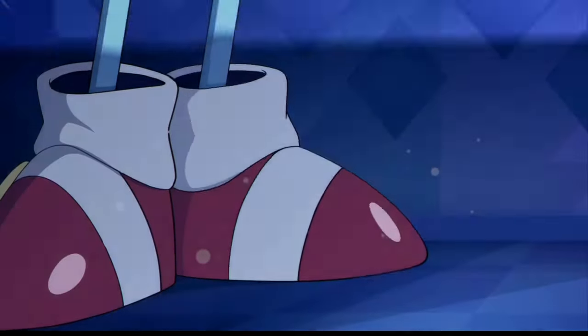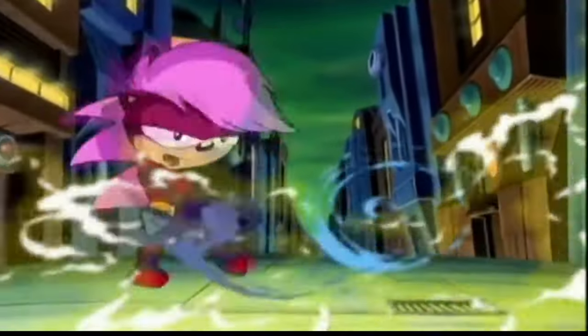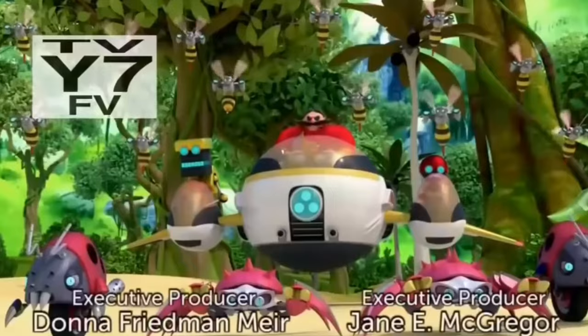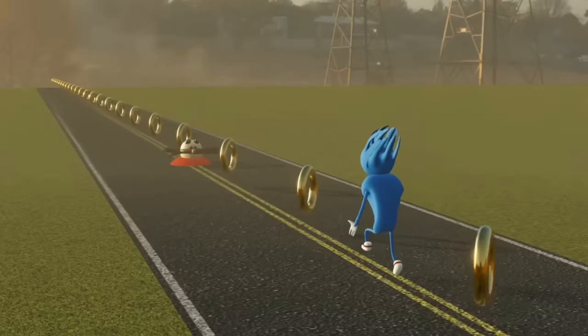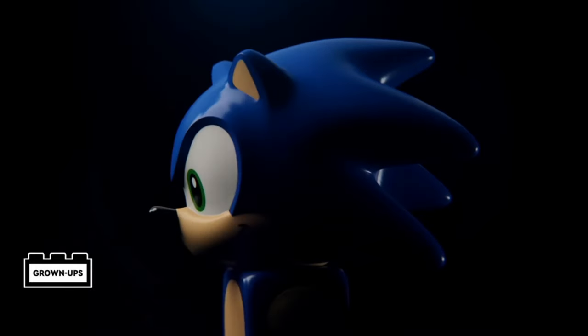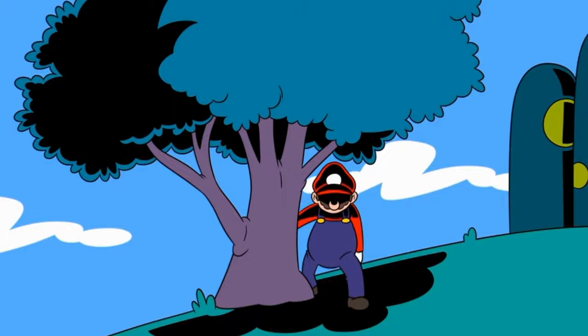I'm a Sonic the Hedgehog fan, and before you ask, yes, I like most of the iterations — even this weird 90s music video, even this dumbed-down children's show, and whatever the frick this is. Thankfully this time, Sonic fans are eating well because LEGO dropped an amazing new wave of sets featuring the one thing they refused to give to Mario: minifigures.